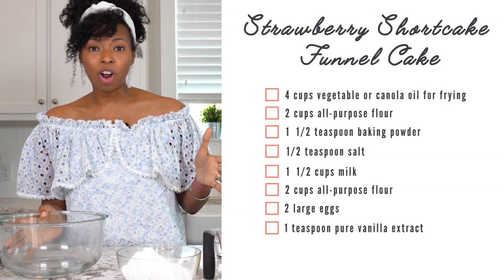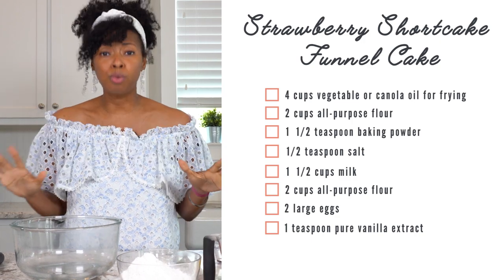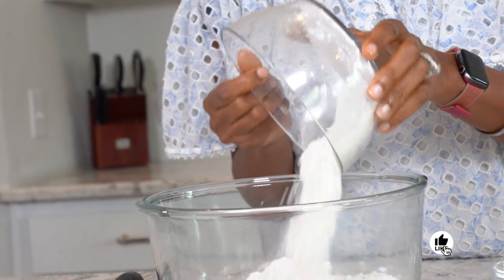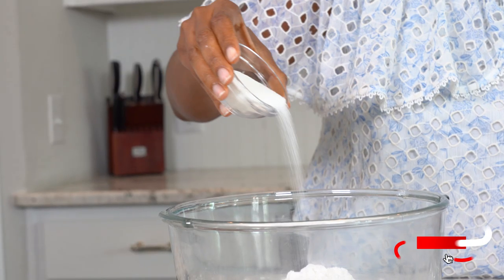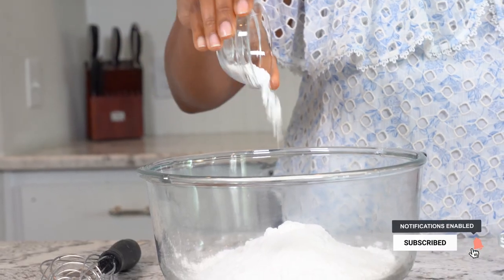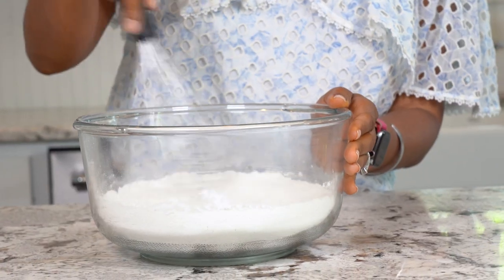I'm going to add all of my ingredients into this bowl. This recipe comes together super fast. First, we've got some all-purpose flour going right into our bowl, then some granulated sugar, a little baking powder, and some salt, and I'm just going to whisk all of that together.